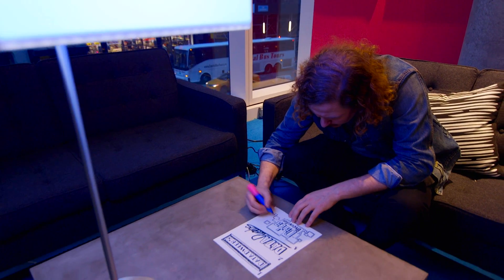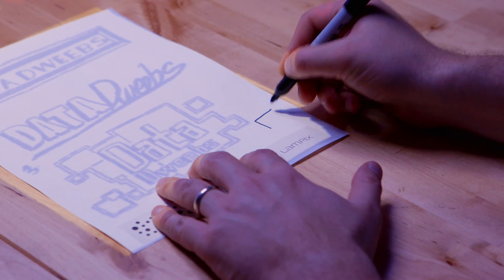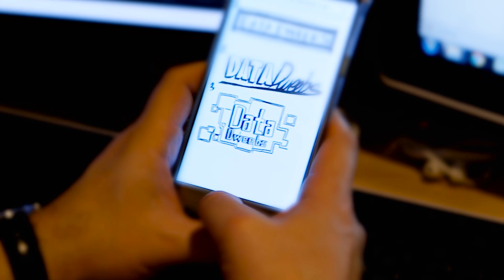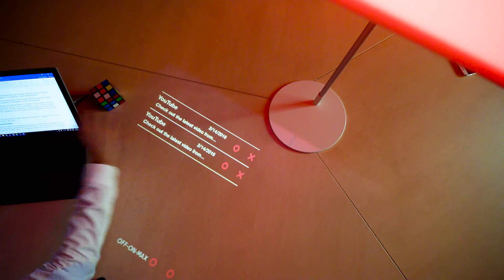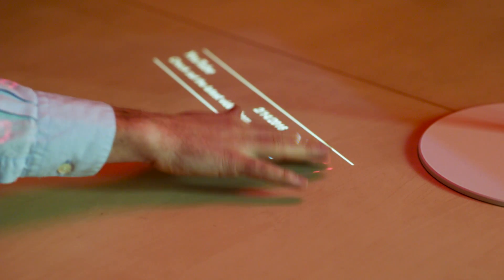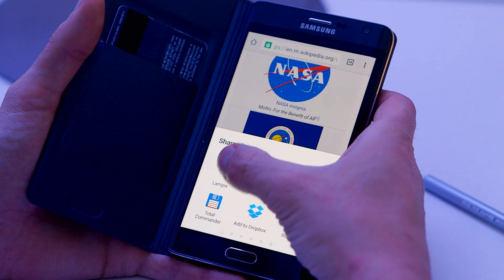The collaboration mode enables two parties to draw on the same physical piece of paper. It can also share a live stream of a document while it's being worked on. Lampix can display notifications from your smartphone on your desk, and can show content from your smartphone on a desk for a larger display.